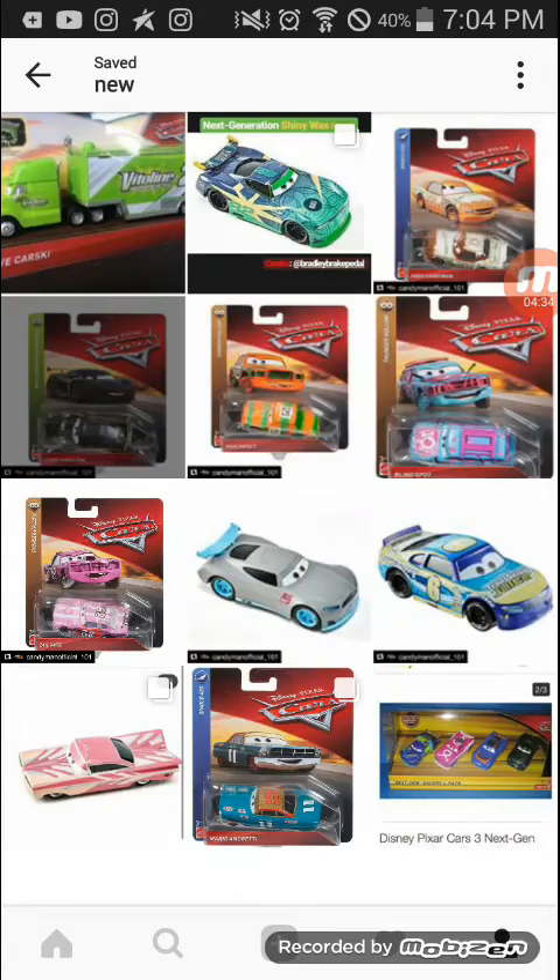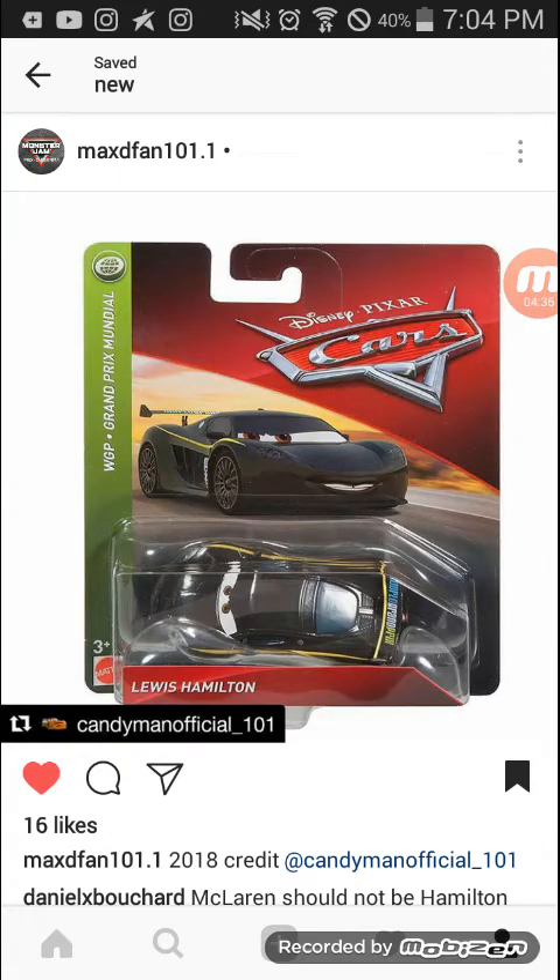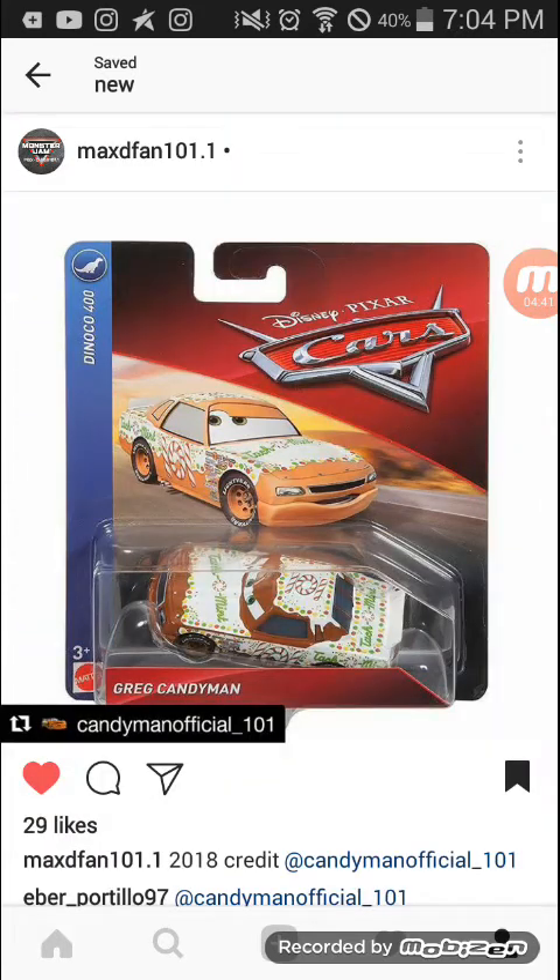Lewis Hamilton — this is a previous release and he's in the World Grand Prix series with the new packaging. Here's Greg Candyman, and he's in the Diago 400 series. I really need him — I think he's Harris Shields but I'm not sure.